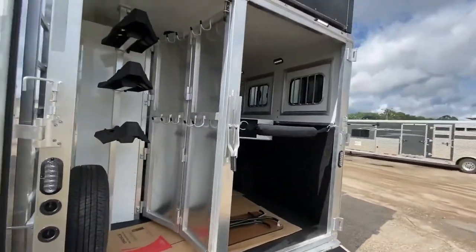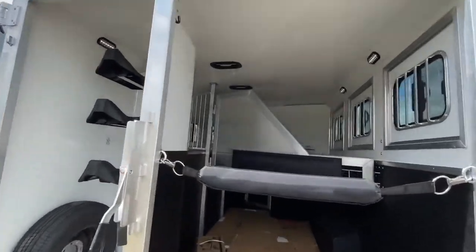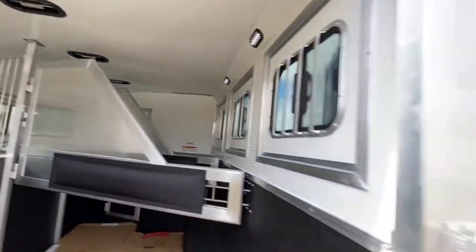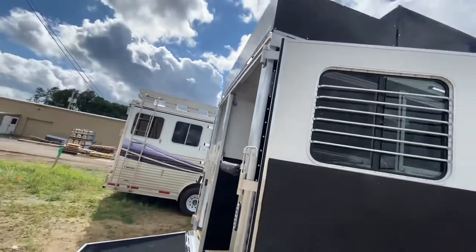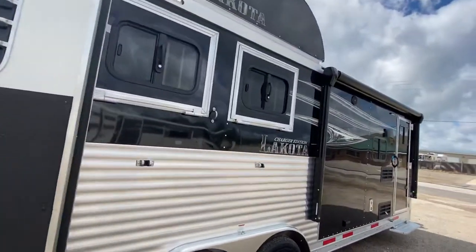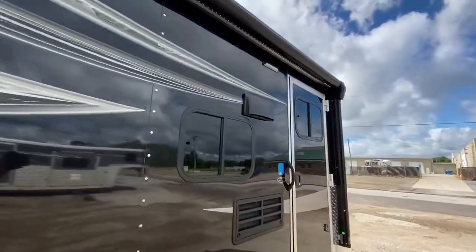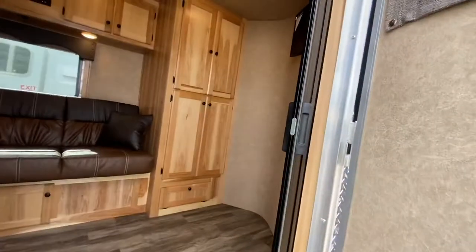As we said, this one's a three horse with a collapsible rear tack. One thing we like to tell everybody to keep in mind is these trailers tend to get pretty tongue heavy, so you'll want to either talk to your truck dealer or reach out to us to get a really good idea of your truck's towing capacity.